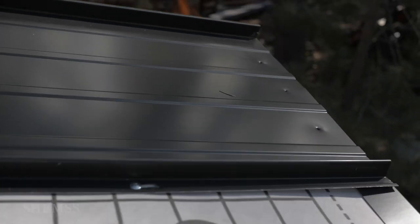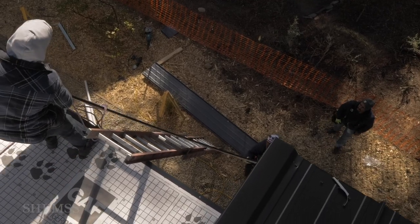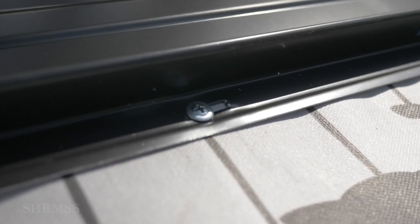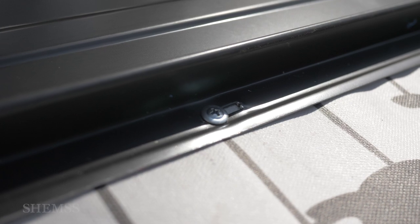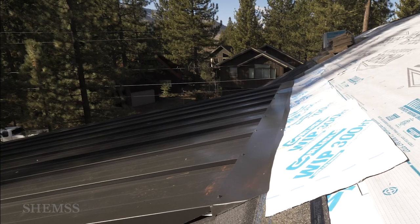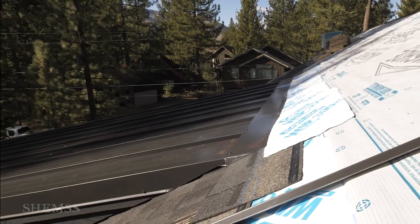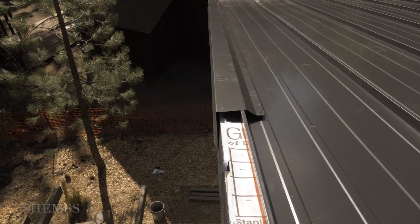Now it's time for the metal roof installation. The roof comes in long sheets of metal that overlap and lock in with a little bit of help from a rubber mallet. Each sheet screws into the deck with screws that come with rubber washers. Be sure to make proper transitions between the shingle and the metal roof, finish off your flashings and your gable edges, and we are done.